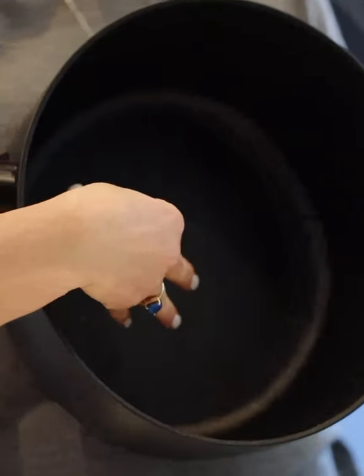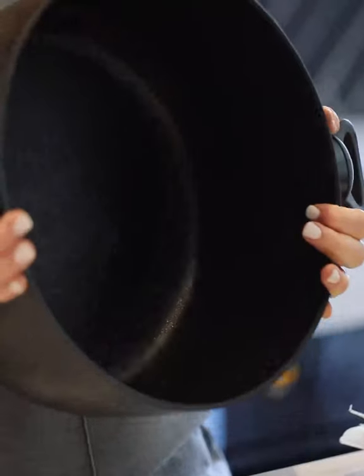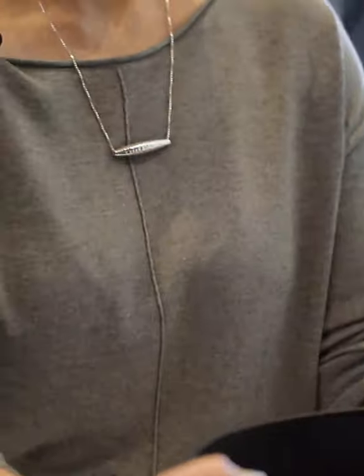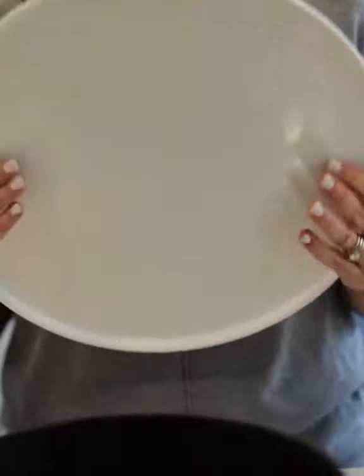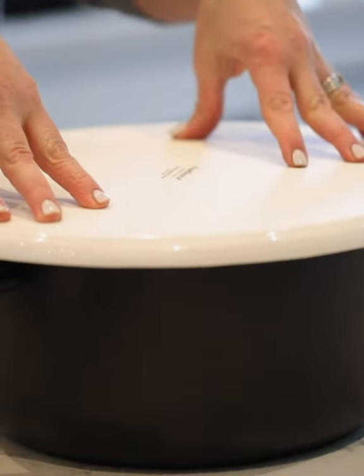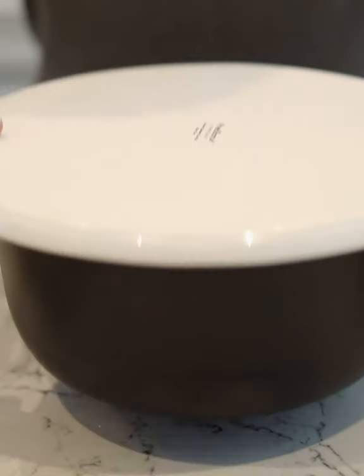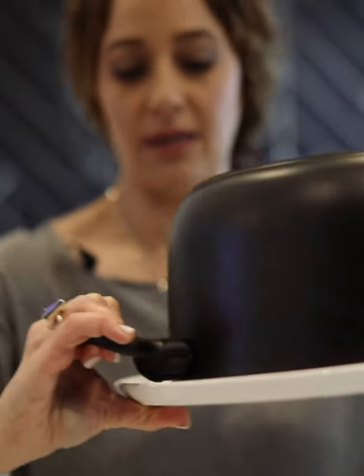Think about the pot that you're going to make your makloube in — think about it being even all the way through. Some pots are shallow and narrower at the bottom and wider at the top, but as you can see mine is even all the way through. It really helps if your handles are a bit lower, because your platter needs to sit over your pot and sit flat — you'll be flipping it upside down.